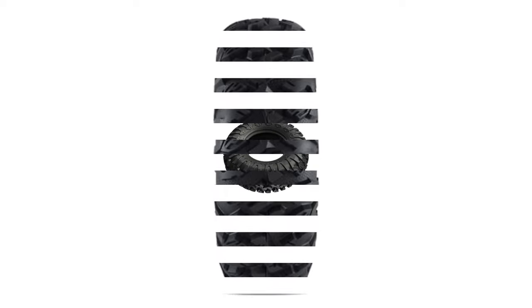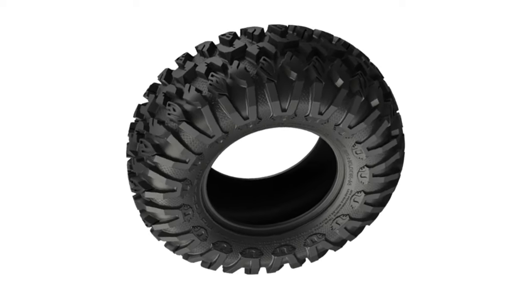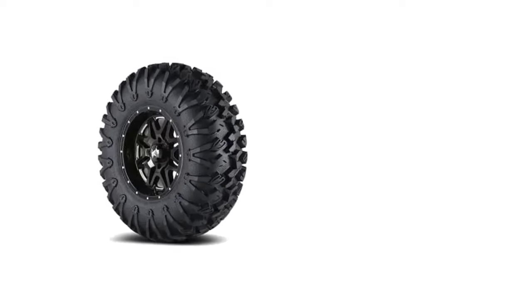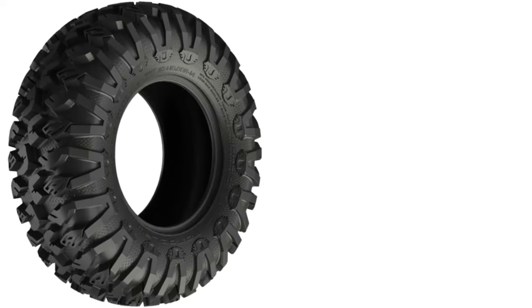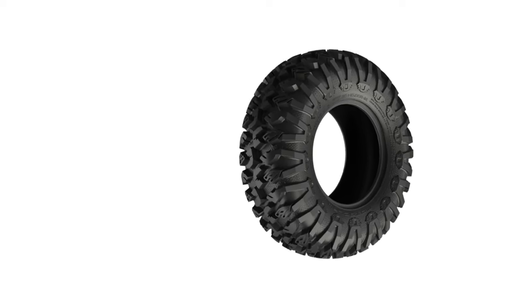Thanks to the very prominent sidewall pattern with V-shaped blocks, the Motoclaw Radial also performs well in mud. Sure, you will need a special mud tire if you want to go very deep, but this tire is the best as far as all terrains go. It has ample traction on offer, and its mud-cleaning properties are second to none. The sidewall tread pattern is even more helpful on rocks and ruts, as it helps with the grabbing action, particularly when aired down. The rock-crawling performance of this tire is actually impressive for the category.